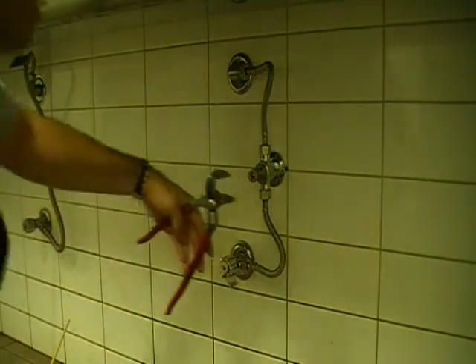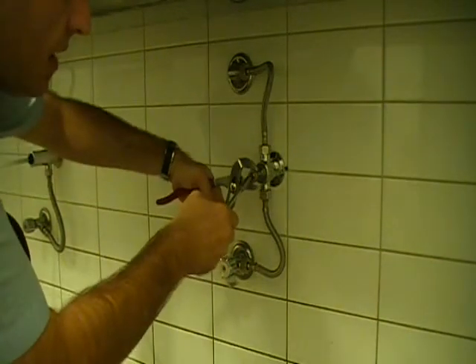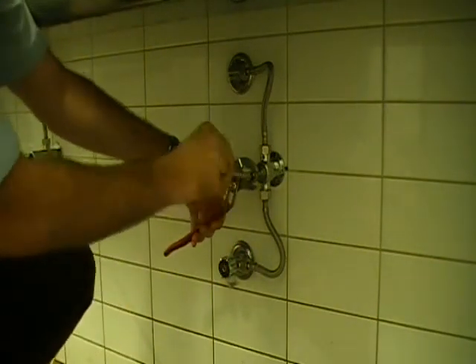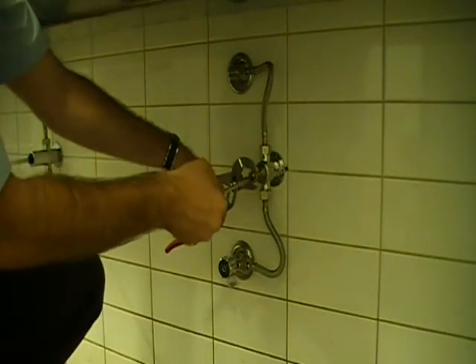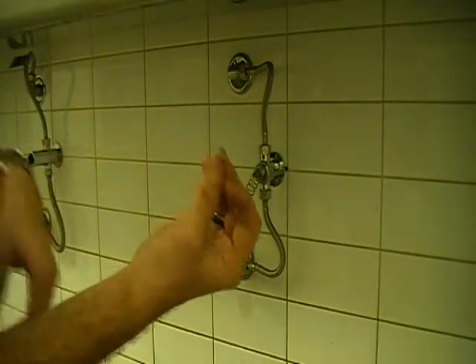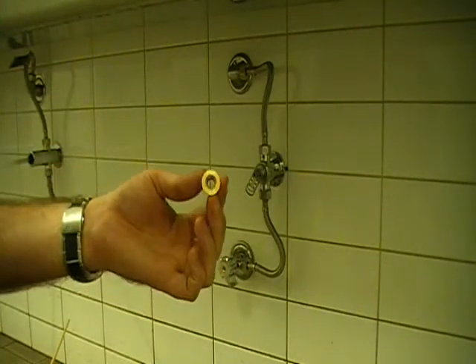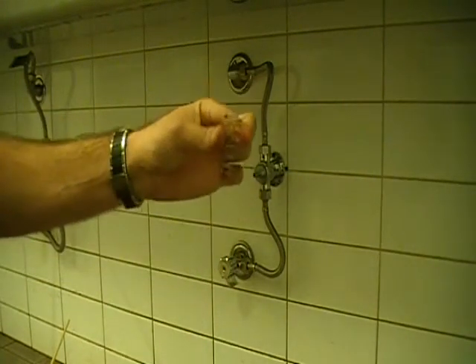Once we have those taken off, we need to get to the actual cartridge itself. To do this, we want a pair of multi-grips just to hold this brass cap here, and then unscrew the Phillips head screw. Making sure that you capture your screw, your spline cap, brass cap, as well as your spring.